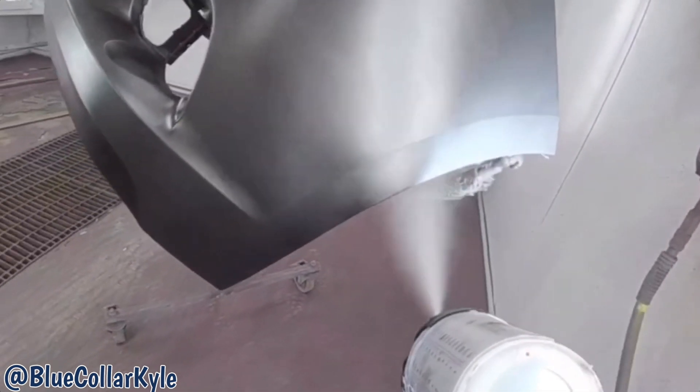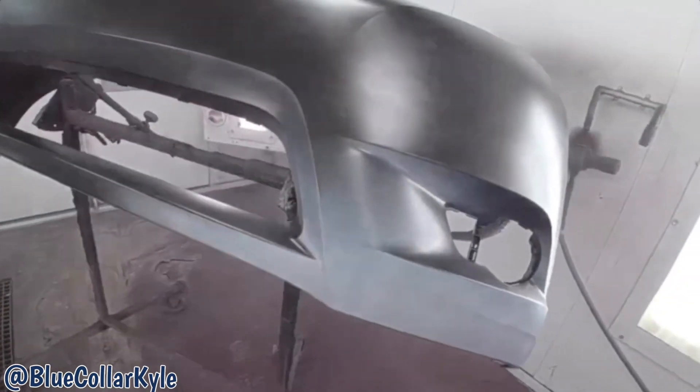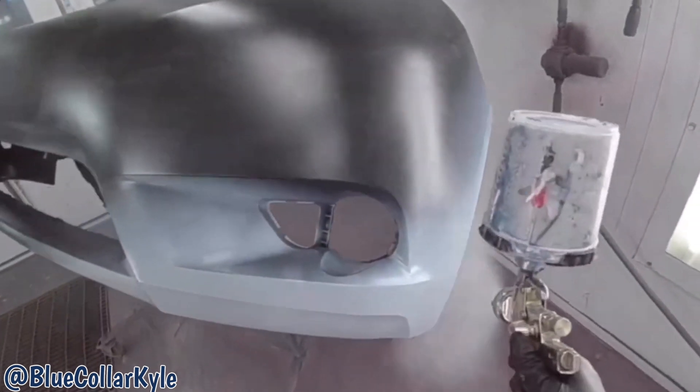You'll see, I'm going to spray on the new fender. This is a little bit better.